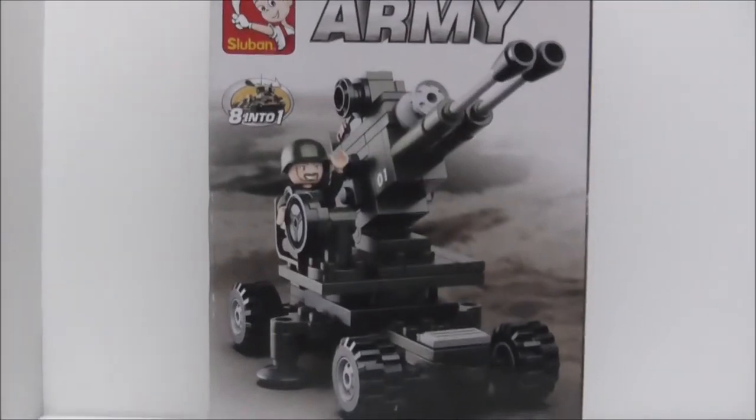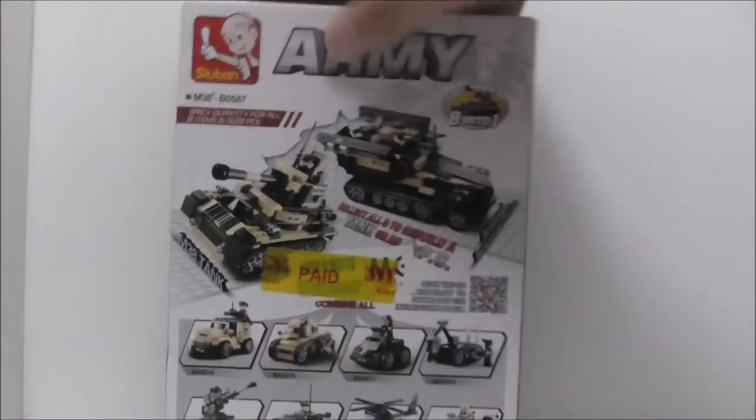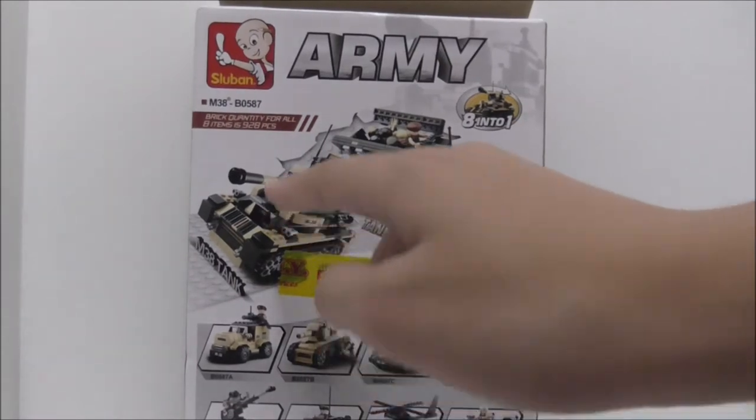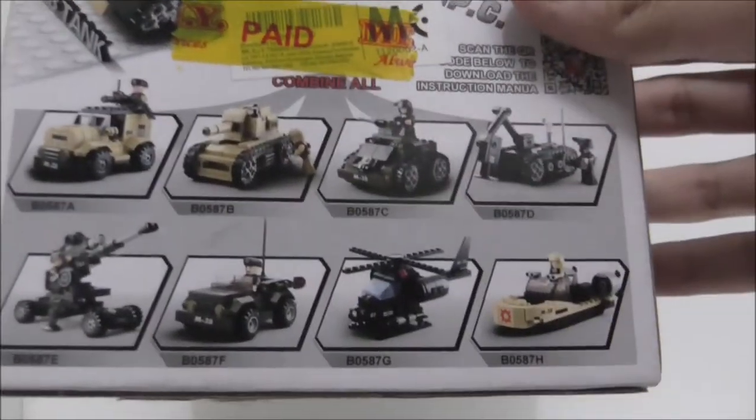You can see the box looks really cool. This is the top, and the side shows you the length of the tank. The other side and the bottom — not sure what that is. The back shows you that you can combine all these things and make one of these, and you also get the full set.